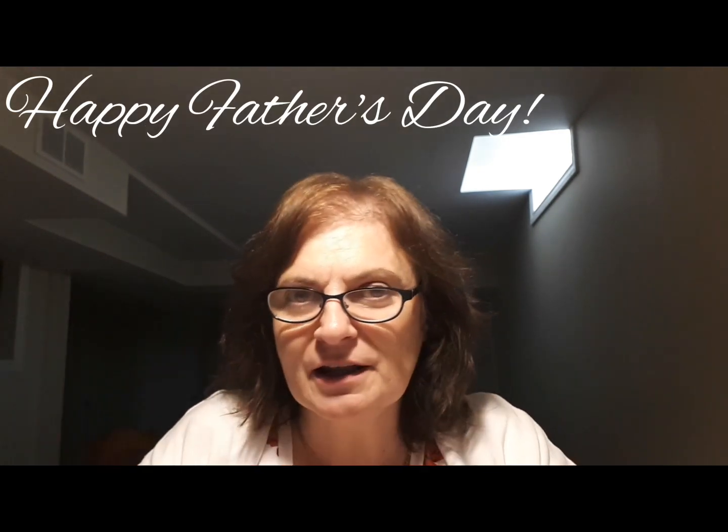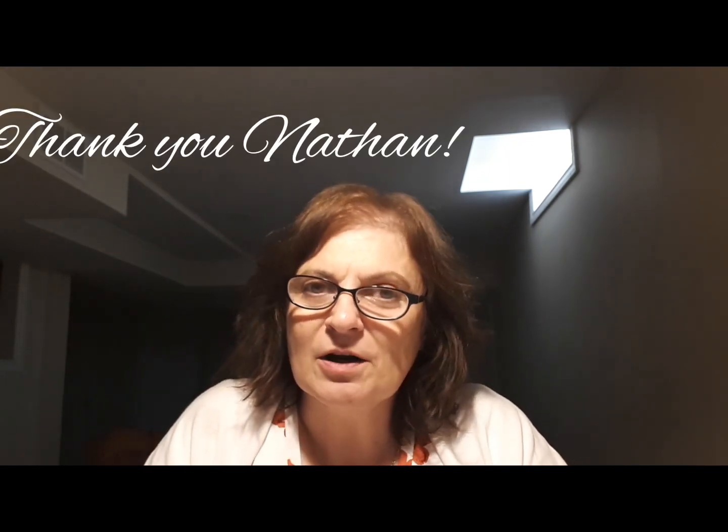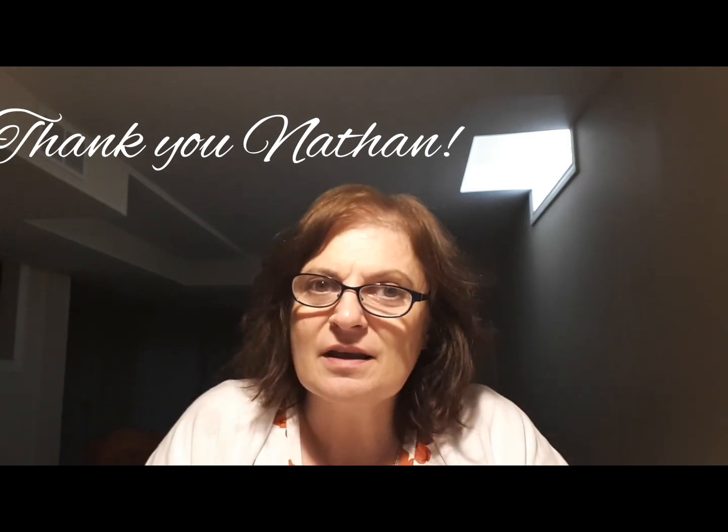Hey everyone, welcome to the gallery, thank you for joining me today. I want to start off by saying happy Father's Day to all the fathers out there — whether you're a biological father, a stepfather, or an adoptive father, happy Father's Day. I'm unboxing today from GBFKE. Nathan sent me two diamond paintings and one accessory, and I want to thank Nathan for that — this is a PR package. I'm going to show you the accessory first.